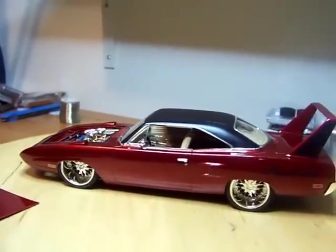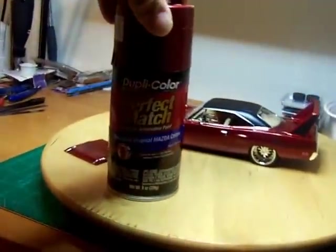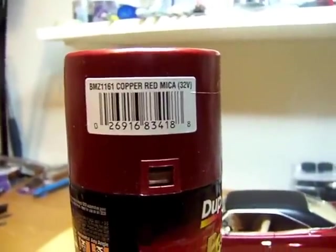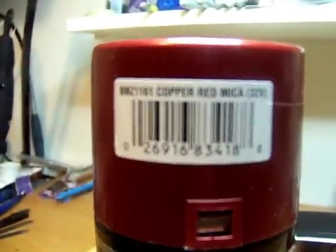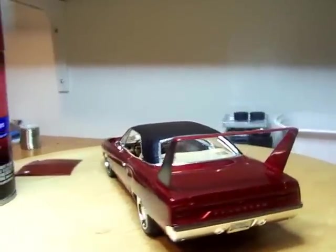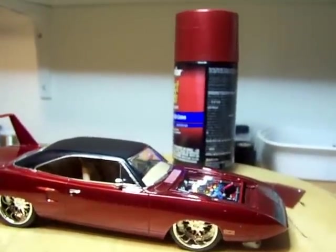I appreciate you admiring my work — the eye candy, as I call it. By the way, the color on here is by Mazda — it's called Copper Red Mica. I wanted to show you that color in case somebody would like to paint one of their models in it. I got about three coats on this one before I put the clear on, and about two coats of clear.